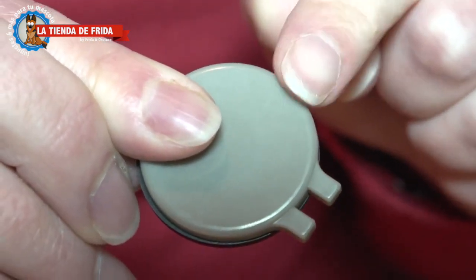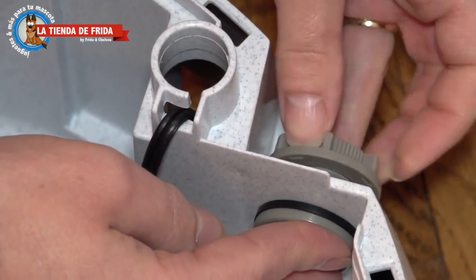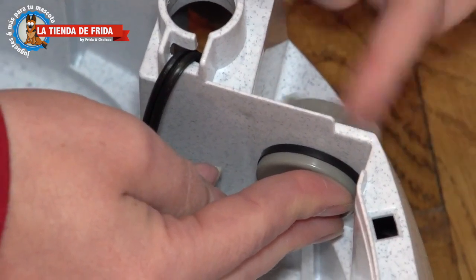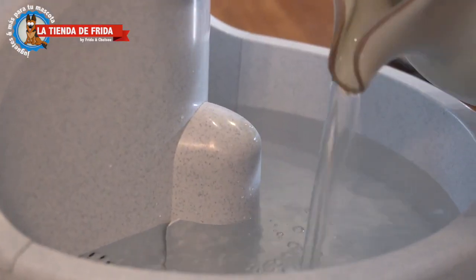With included accessories, Everflow is also the perfect indoor fountain. By installing the included plugs instead of the adjustable float, the fountain can provide one and a half gallons of filtered water. Simply screw in the plug, snap the housing into place, fill with water, plug in, and enjoy.